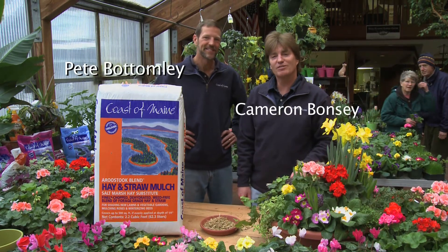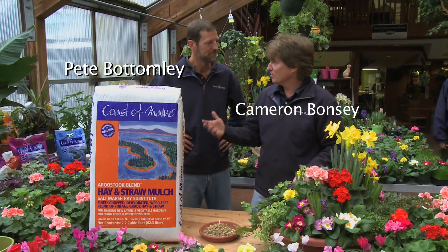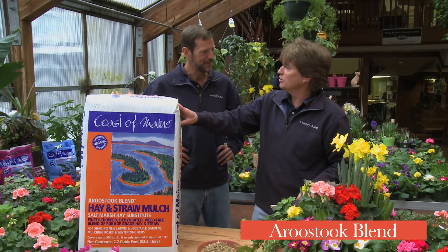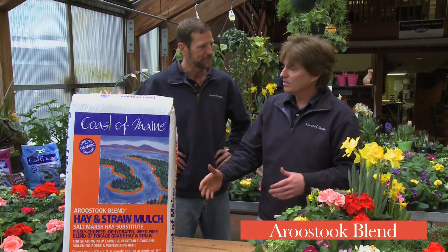I'm Cameron Bonzi and I'm the marketing director for Coast of Maine Organic Products. I'm here today with Pete Bottomley, one of our owners, and we're here to introduce a rustic blend which comes in a square bag — which is unusual for us and easy to remember. So to help people remember, tell us a little bit about the rustic blend, what it is, and what it's good for.